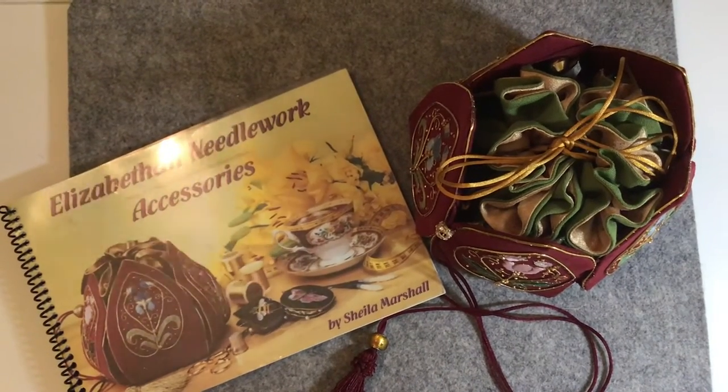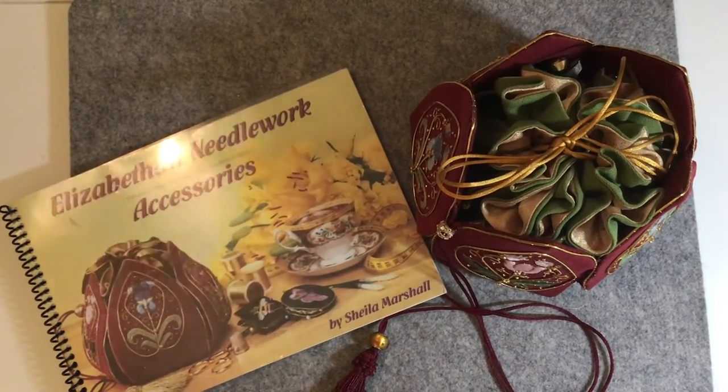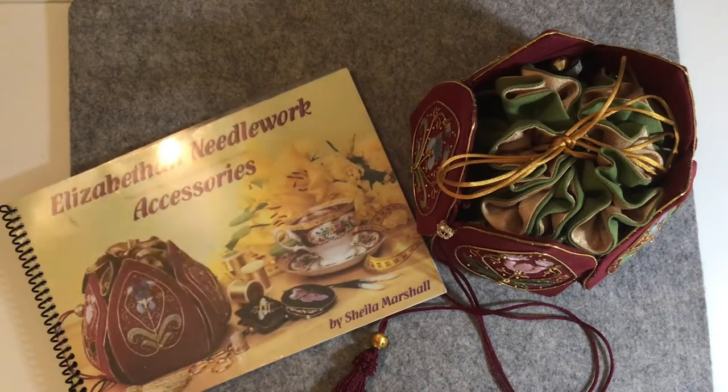Hi everybody, it's Laquita. I thought I would come on and take a few minutes and share with you a little project that I finished. This one has taken me a little while too. It seems like most of the projects that I do turn into lengthy projects. This one has been going on for several months — I would work on it for a little while and then put it aside, just kind of back and forth. But it was a time-consuming project, but fun. I enjoyed it. I hated to see it come to an end, but let me share it with you.